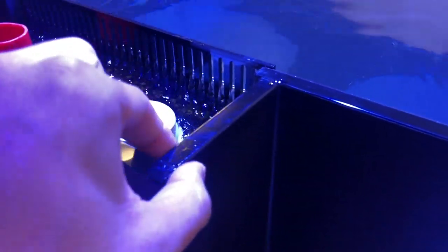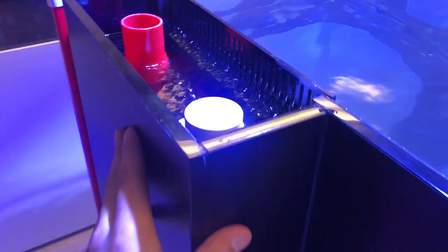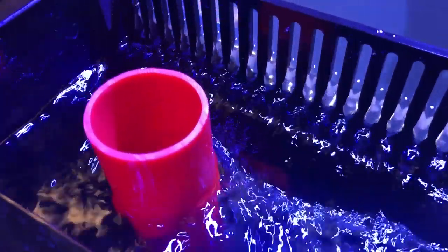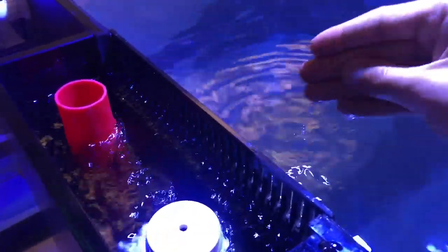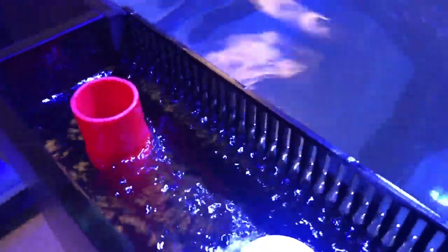A nice thing about the rear overflow chamber is it's made out of the same thickness as the tank — half-inch glass — so you don't have to worry about dinging it or messing it up. A lot of the times with ghost overflows, I'm afraid of breaking the plastic. So it's very nice to see it's made of the same material and same thickness as your glass. You can rest assured that it is very rigid.